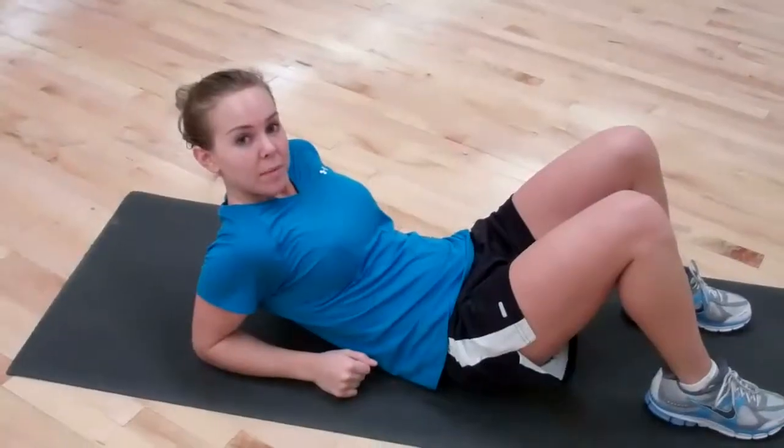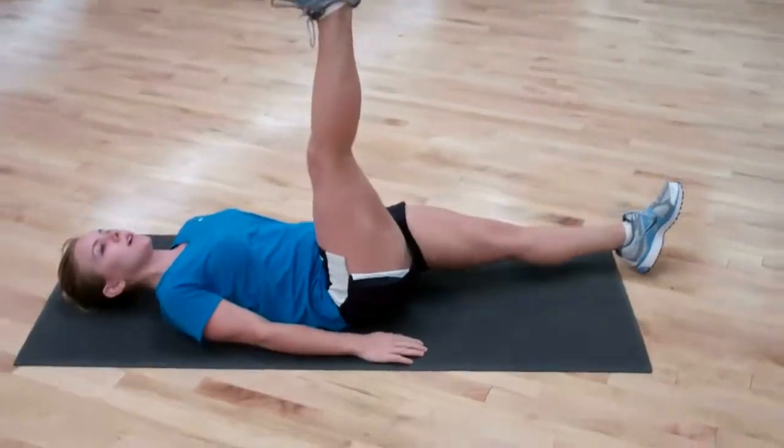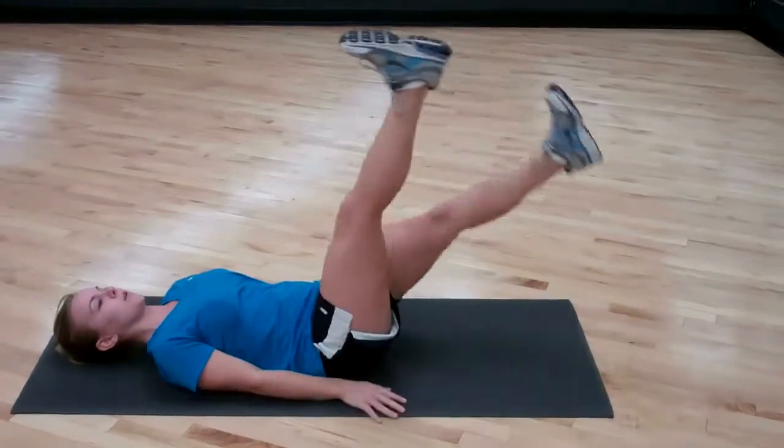Now we're doing lower abdominal heel taps. You want to rotate legs and don't rush this because you'll get more out of it. The further you kick your toe back, you'll feel it in your lower abs.